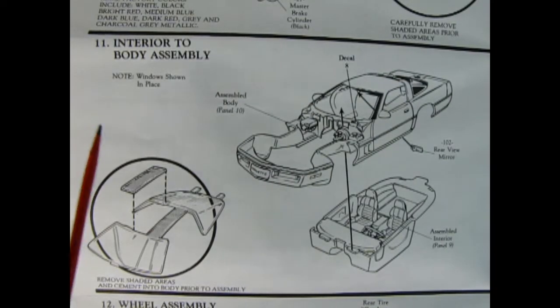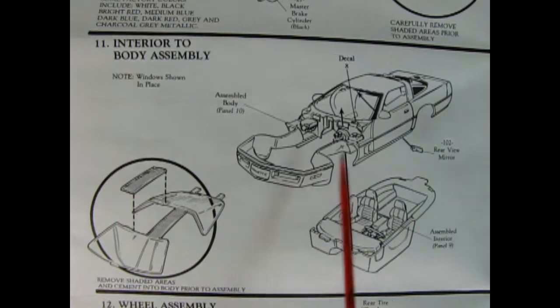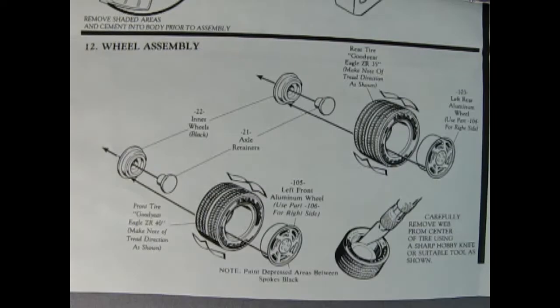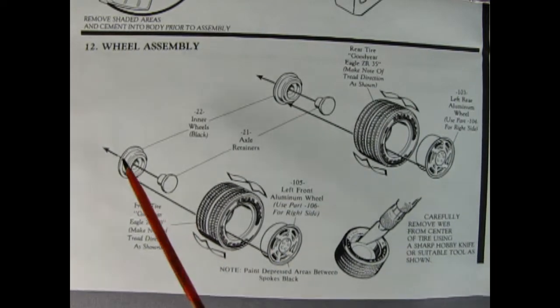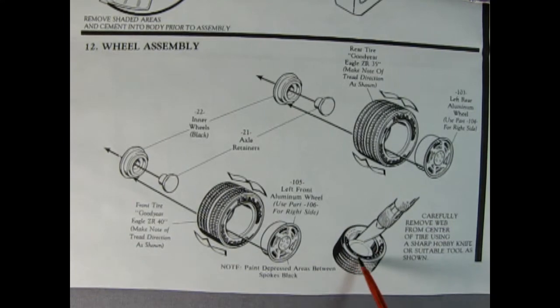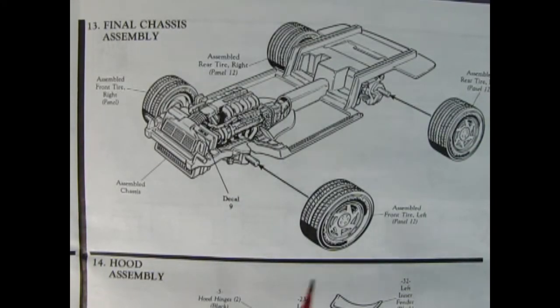Panel 11 shows our interior to body assembly — windows shown in place. The rear-view mirrors go up inside, then our assembled interior drops in place. For the windows, remove the shaded areas and cement into the body prior to assembly — those are the cross beams. Panel 12 shows our wheel assembly: the basic wheel, tire, backing pin, and rear hub for each wheel. Note the direction of the tires — the wider ones go in the back and the narrow ones in the front. Use your hobby knife to cut out the web in the middle. Panel 13 shows the final chassis assembly, which is just gluing the wheels on in the right direction.